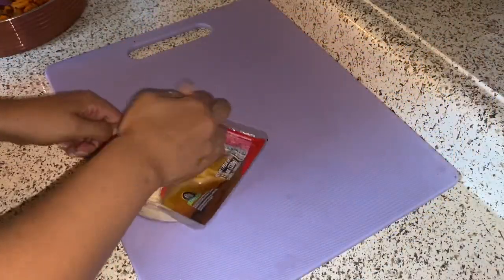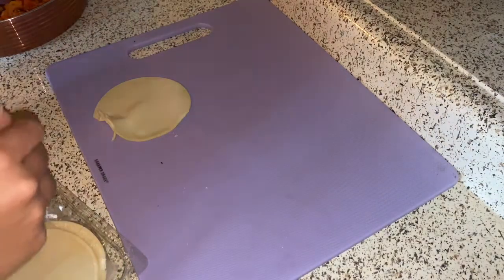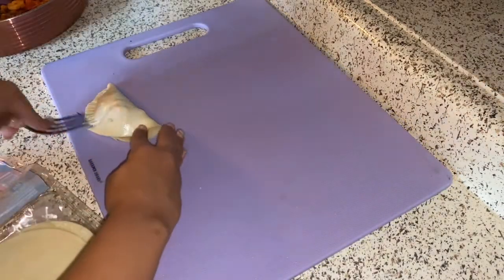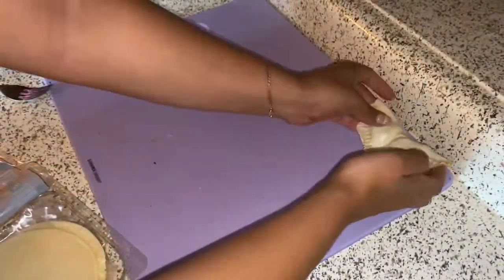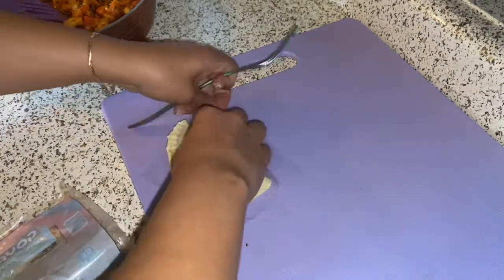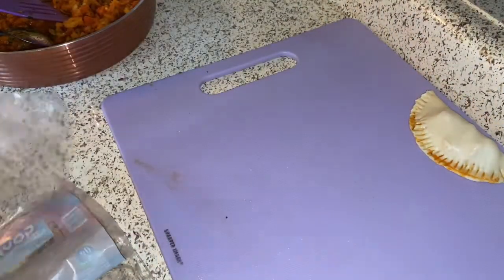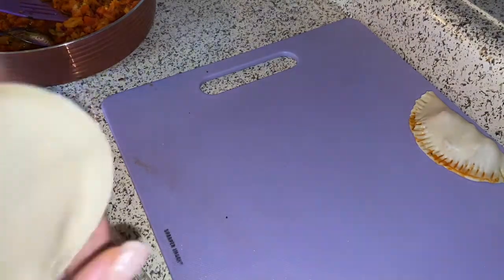Now it's time to open up the Goya Empanada Discs. They already come pre-cut and they have little plastic in between them so it's easy to pull apart. You're going to spoon a little bit of the mixture inside, fold it over with a fork and then press it together to make sure the dough is sealed and nothing comes out when it's being fried. Pat off any tomato sauce with a towel because you don't want any juices going in the fryer.